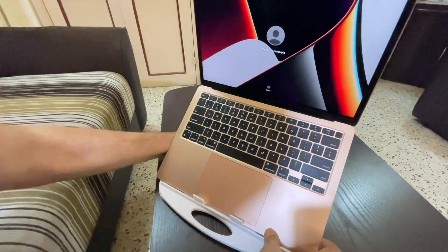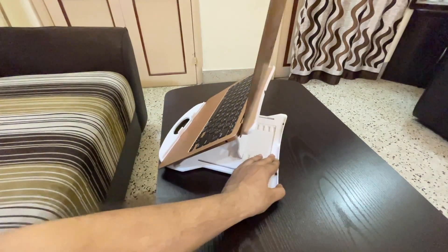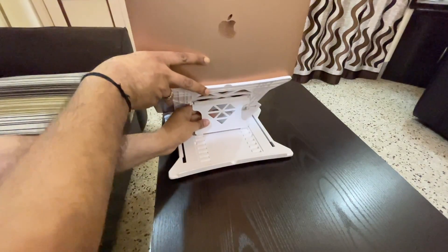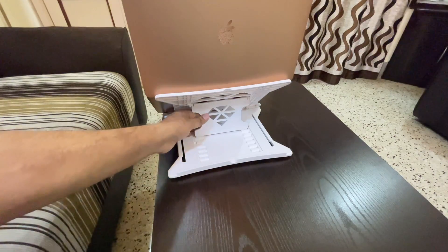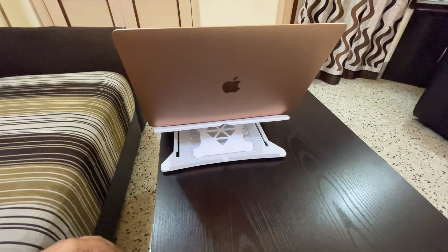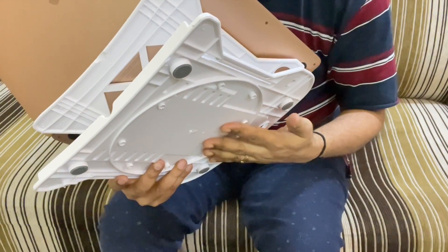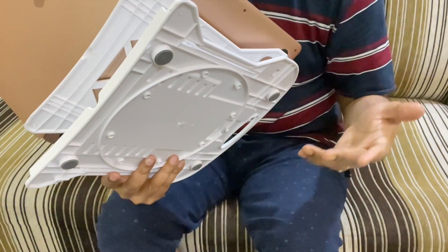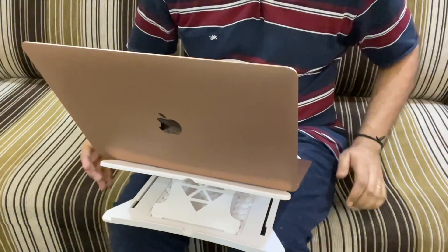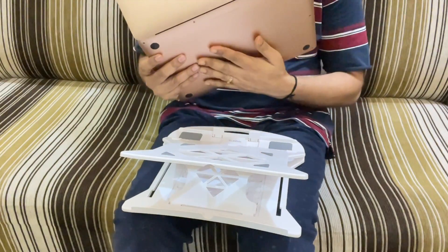You can open your laptop flap and further recline or change your viewing angle according to your need. You can also work in a standing position — if you position the stand on a table and adjust it, it is possible to work in an upright position. This is the maximum position at one end and the minimum position at the other end. I often place it on my lap instead of directly putting the laptop on my lap, because in certain cases the back of the laptop becomes very hot.